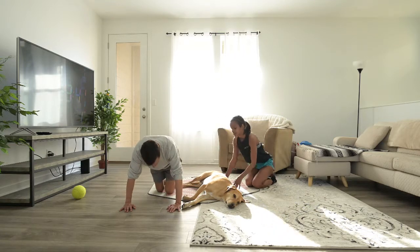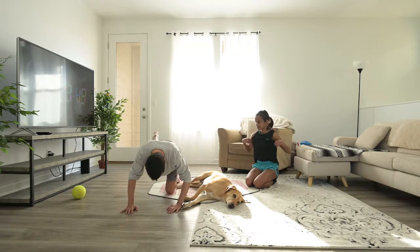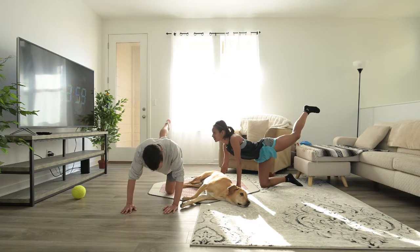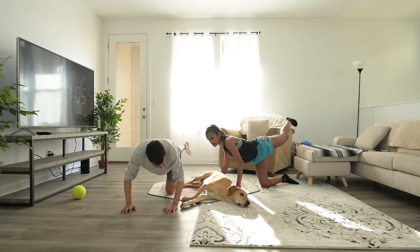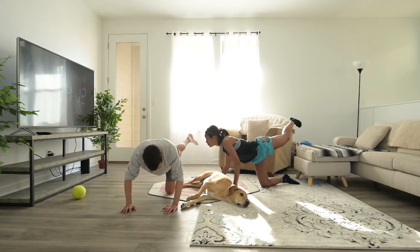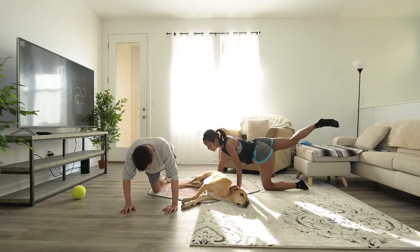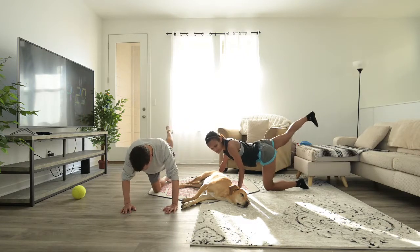Now in this same position we're gonna do a fire hydrant — 20 seconds on each leg. You take your right and then left, 20 seconds each side. The key here is not to move your core side to side — you're moving from your hip. Switch legs. Keep your whole body as straight as you can.